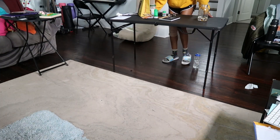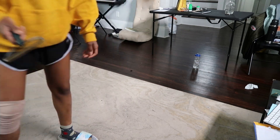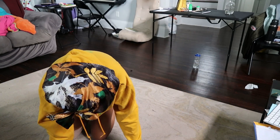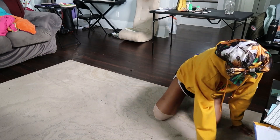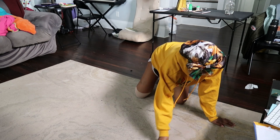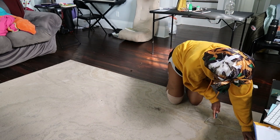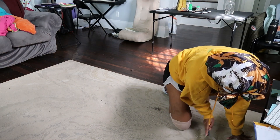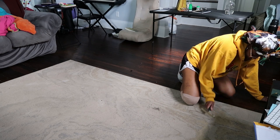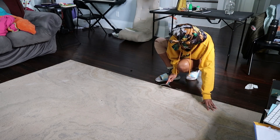First things first, we have to clean. I want to make sure that wherever I'm setting up my fort, the area is clean, because we have hardwood floors and I don't sit on the floor too often. I just got this brush from Amazon — it's specifically for picking up dog hair. I'm brushing the rug and it's been working a lot better than I expected. We've been trying to find a solution to getting all this dog hair up and I'm so glad I found this brush. Even though I'm not sitting directly on the floor, I want it to be clean.